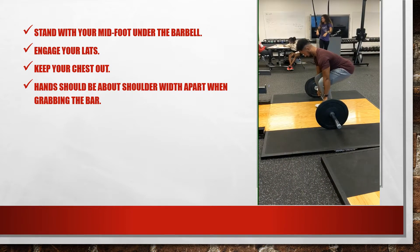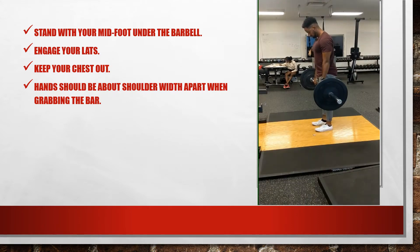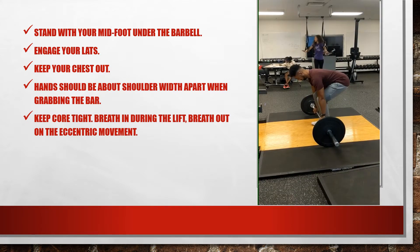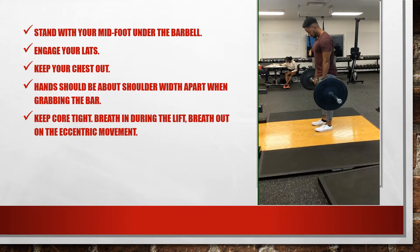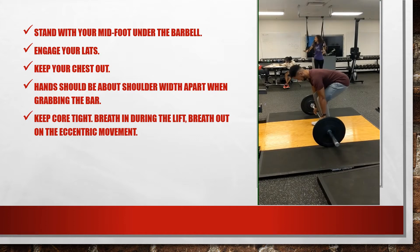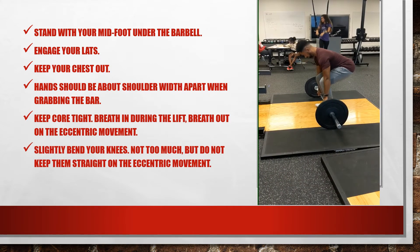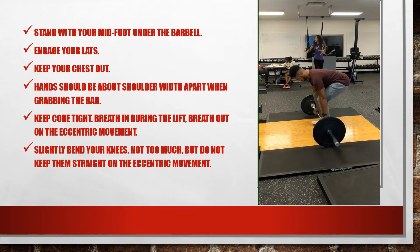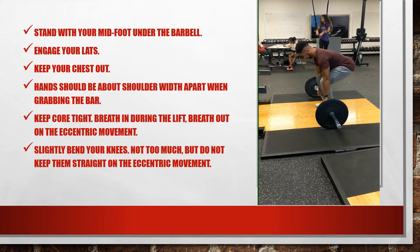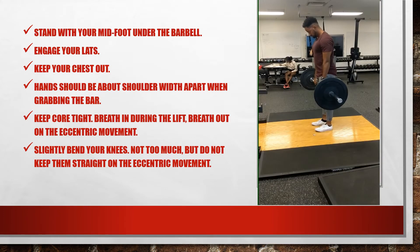Keeping your hands shoulder-width apart when grabbing the bar helps with posture and sets a good shoulder distance. Keeping the core tight — keeping the abs and back firm — is crucial to posture and also helps with breathing, particularly in the diaphragm: breathe in during the lift and breathe out as you eccentrically contract and control yourself back to the starting position. Another key cue specifically for the Romanian deadlift is to slightly bend your knees — that is essentially part of the definition. You don't want to over-flex, over-extend, or lock the knees, as that may not be good for your joints.